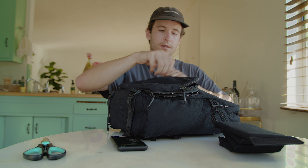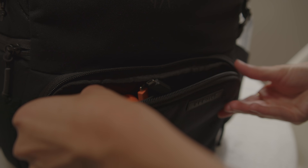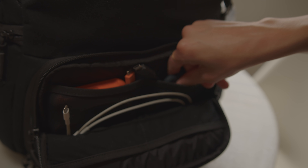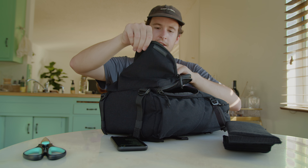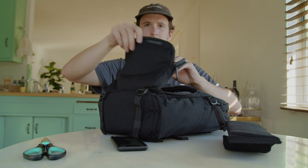So that's the bottom part. Here is the front compartment — we have a couple elastic slots here, pretty big. You can put your wallet, keys, hard drives, paper, pens.